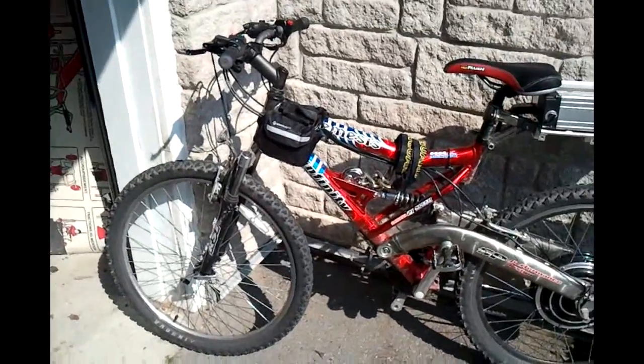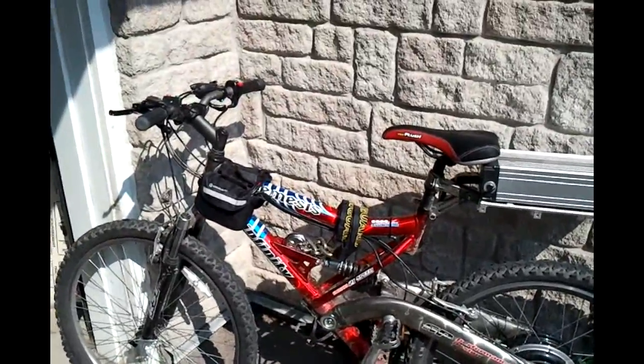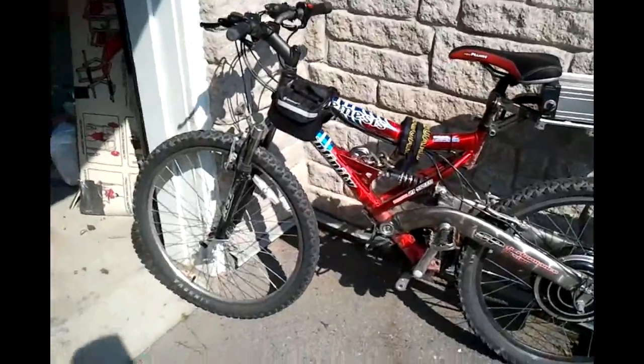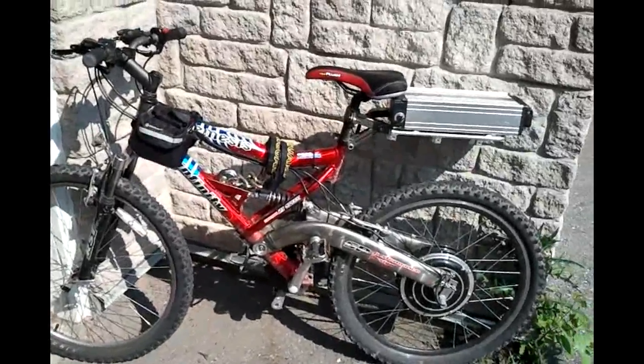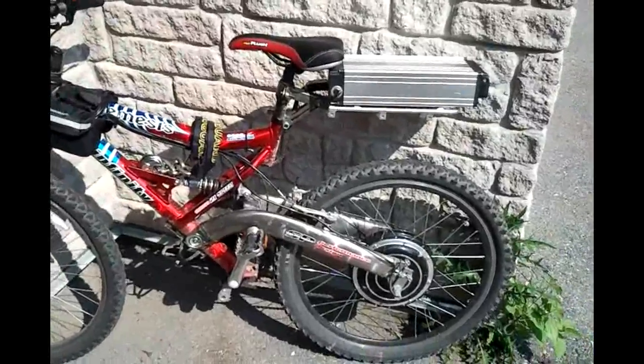Hi everyone, this is my bike. I've been riding it for over a year now, so maybe it's time to do a review. Everything's been holding up and I'm not dead, so obviously I did something right and the kit's been working really well.